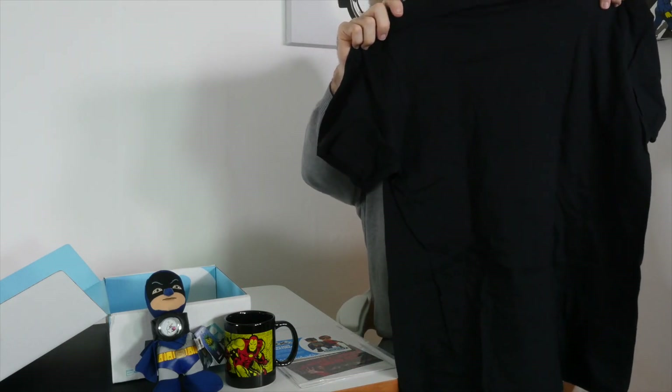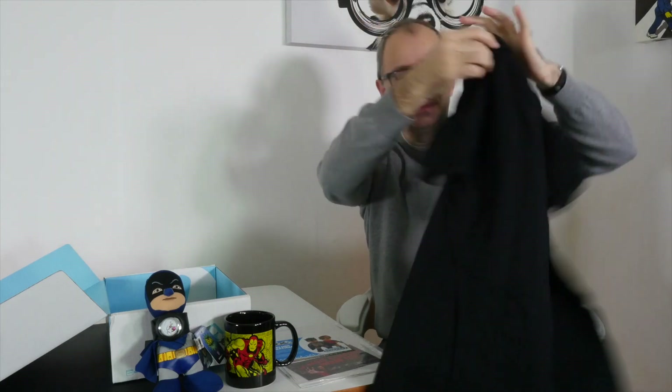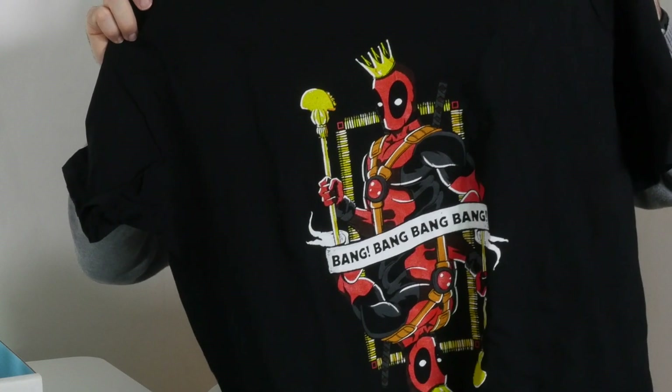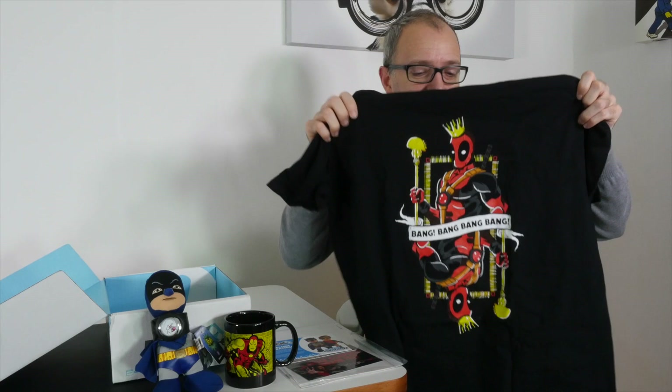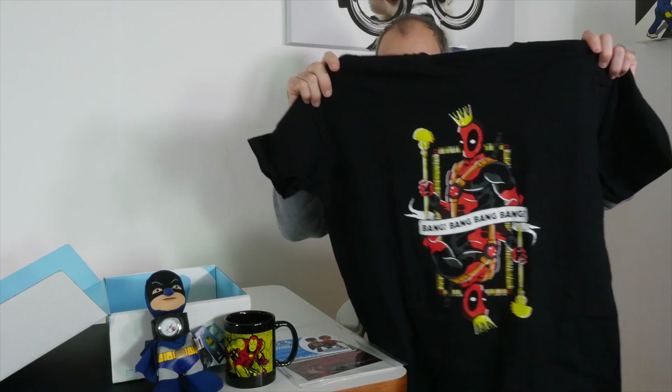Last but not least — when you sign up using that link in the video description to NerdBlock, you'll be asked for your t-shirt size. That's because in every box you get a t-shirt. Here we go — this is this month's t-shirt and it looks really good. That is very very cool — what a design! I love it. Just a little bit of feedback for NerdBlock: I still love the t-shirt, but please do some lighter colour t-shirts. They seem to all be black and I would love a light grey or white t-shirt. But this one is still awesome — very very nice design. And of course I put my size in, so I have got the correct size here for me. Brilliant — it means it's going to fit me. I like it a lot.